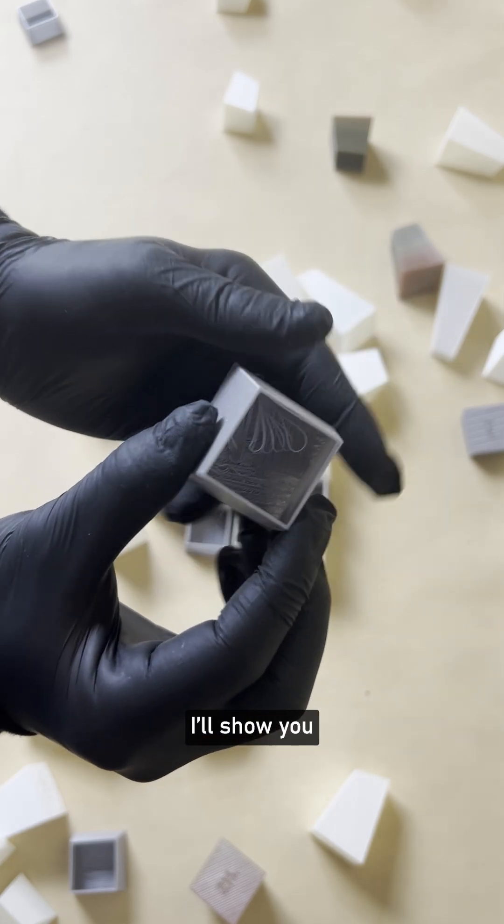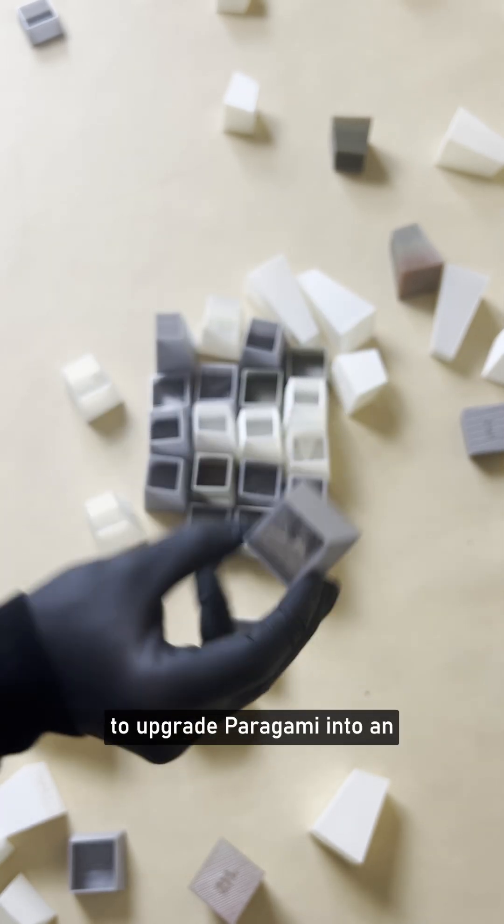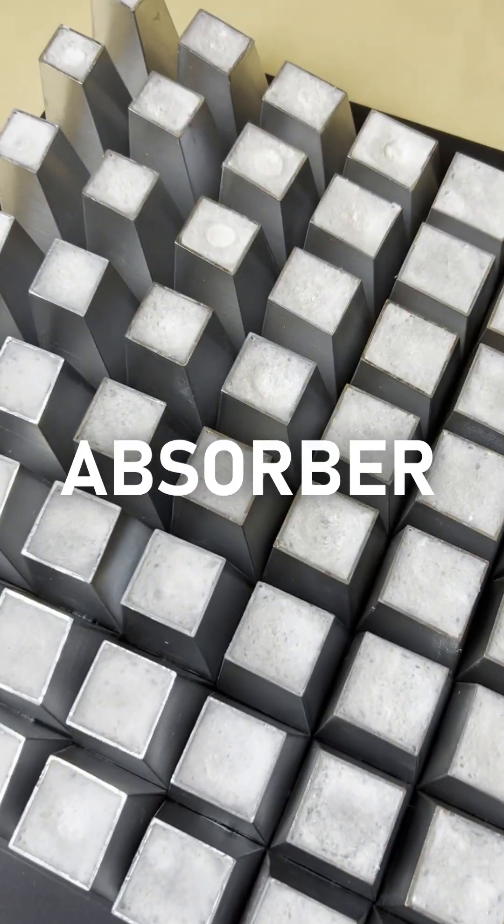In this video, I'll show you how to 3D print open blocks so you can fill the blocks with flexible acoustic foam to upgrade Paragami into an acoustic absorber.